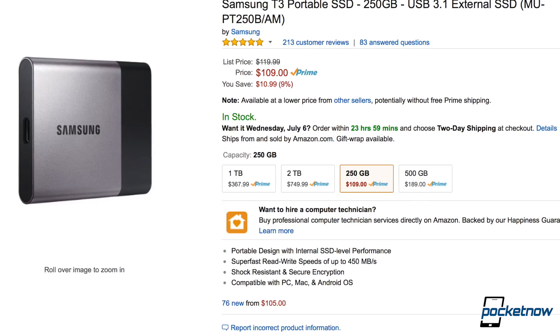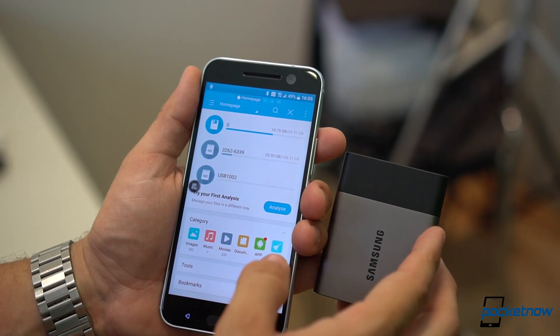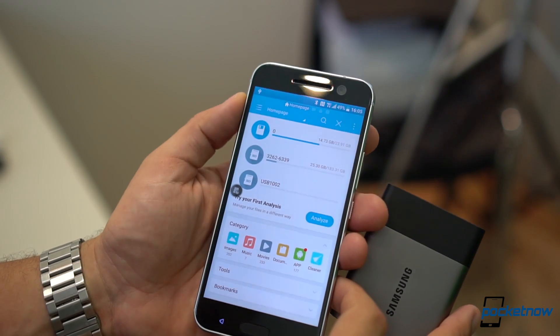Second is the fact that it starts at $110 for 250 gigabytes. So yeah, there's a huge difference between this and buying your average hard drive.